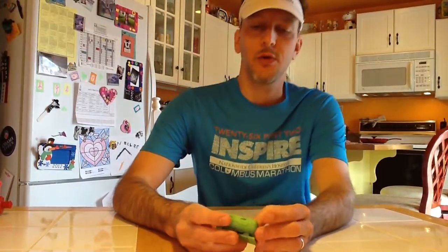Hey everybody, it's Chad here. I wanted to post a quick video on a timer that I use to help me with my interval training when I run. It's called a Gymboss — G-Y-M-B-O-S-S.